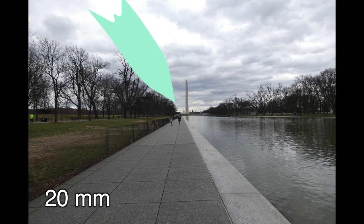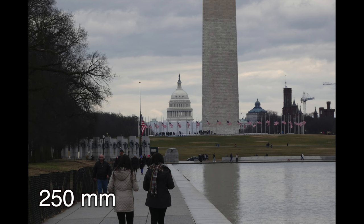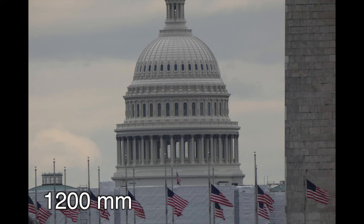Let's take a look at the image quality at various focal lengths. All the way in the distance is the Capitol building at full wide, and as we zoom in gradually at different focal lengths, you can see how the image stays relatively sharp and clear.